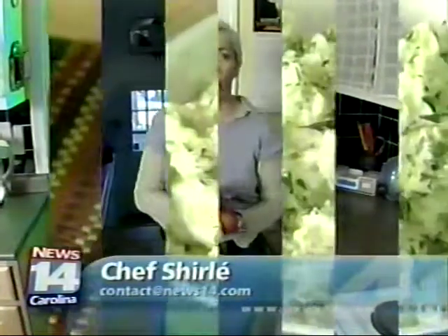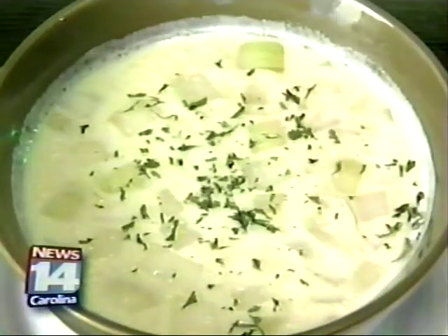For this St. Patrick's Day weekend, I have two quick and easy recipes using potatoes. Hi, I'm Chef Shirley, and today I'm going to show you how to make green mashed potatoes and a simple Irish potato soup.